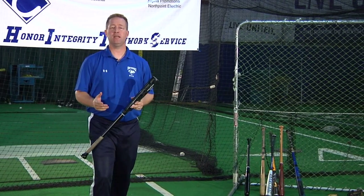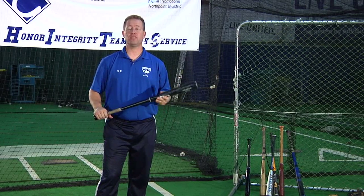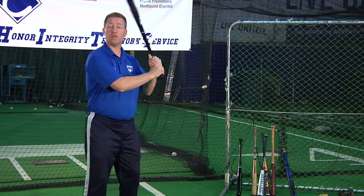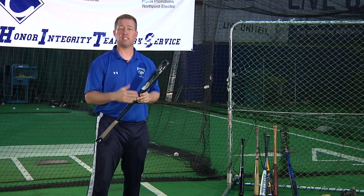Whenever you're coaching somebody, the temptation is to always deal with what we can see, touch, and feel. Take the swing, for instance. The first thing that everybody tries to do is work on the swing and try to correct the thing that they see wrong. Most of the time, that's just the symptom of the problem — it's not the problem itself.